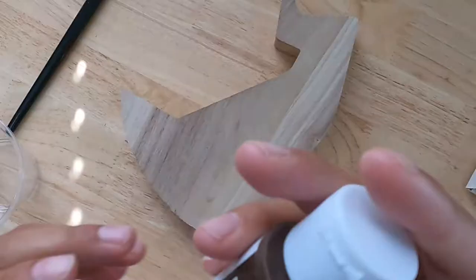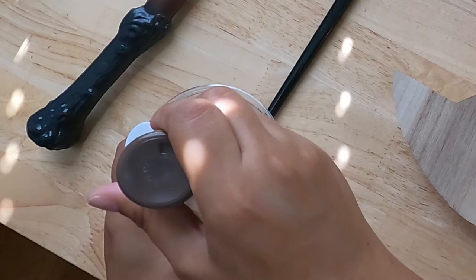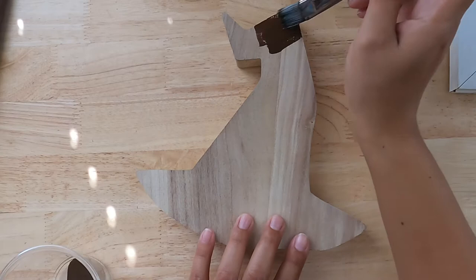I'm going to use this acrylic paint — I think it's called espresso. I'm gonna start with that much just in case, grab my brush, and just start painting my sorting hat. I'm so excited!